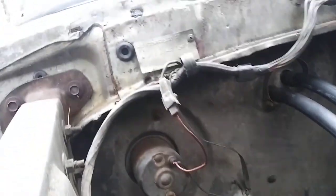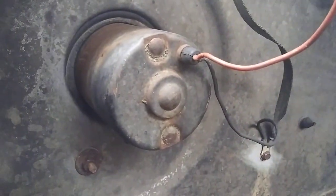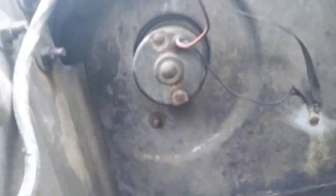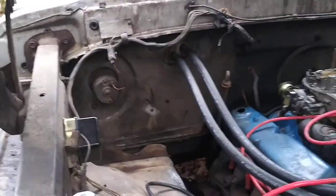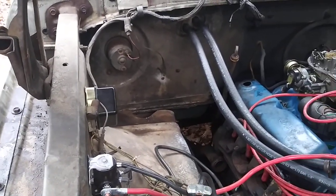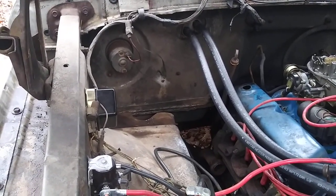Looking at all the sides — nothing on the top, nothing on this side, nothing on the bottom. Now I want to show y'all on my 69 C10 what I'm talking about here.